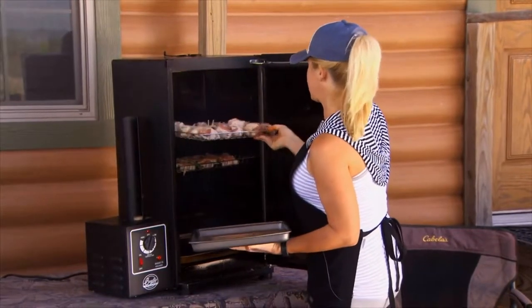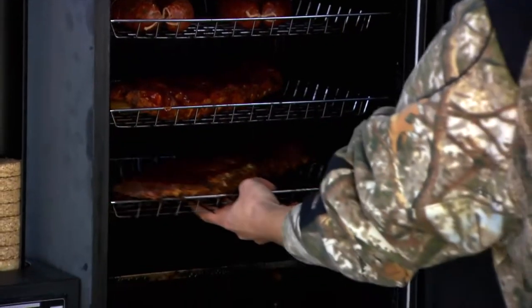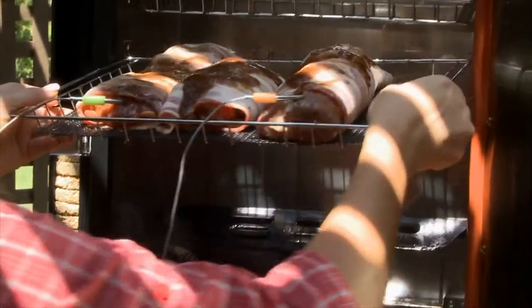One of our favorite ways to cook our venison is by simply smoking it in our Bradley Smoker. We have made dozens of recipes, and each time our wild game has come out cooked to perfection. Hear why Angel loves to smoke venison with her Bradley Smoker.